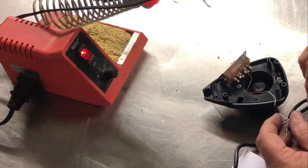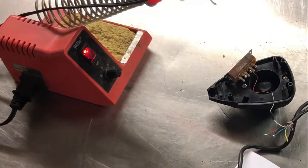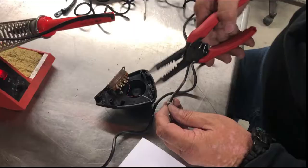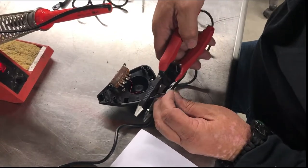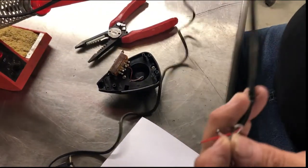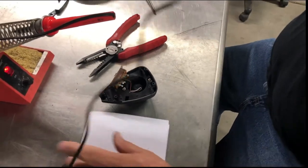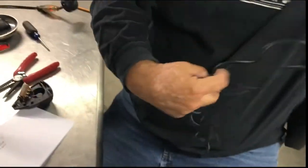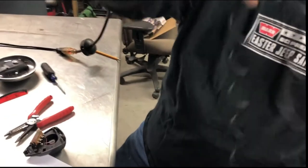We're gonna have to cut this wire here, right in the middle. There we go — now we have that completely separated from that long cable. We're gonna cut this a lot. I think we're gonna maybe do this once or twice, but we're gonna take half of it for sure. Cut it right here.